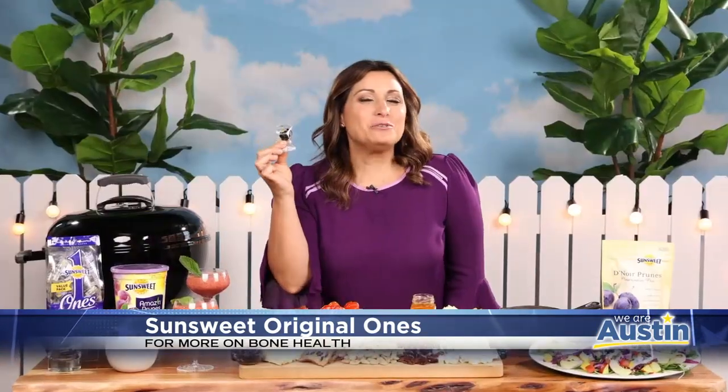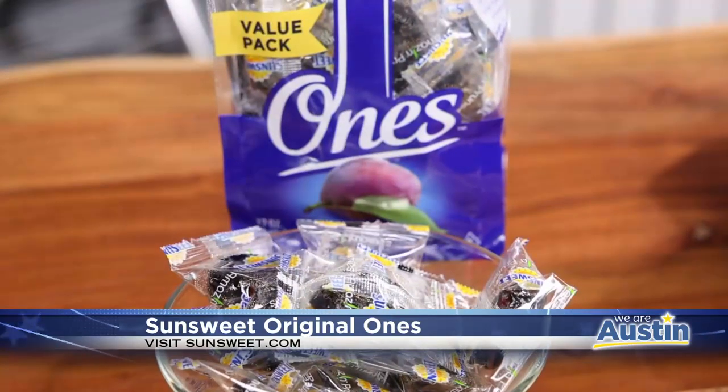And I love the individually-wrapped Sun-Sweet original ones for an on-the-go snack — for those busier summer days at the beach, hiking, road trips, or your kids' soccer games.